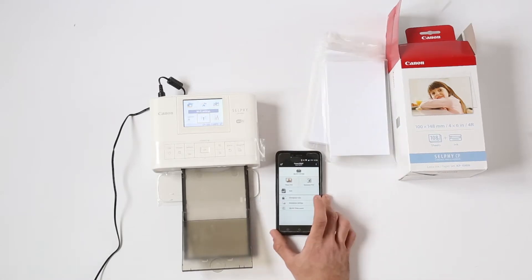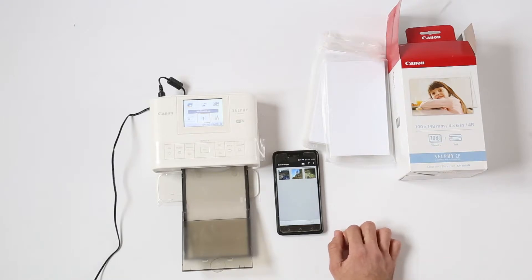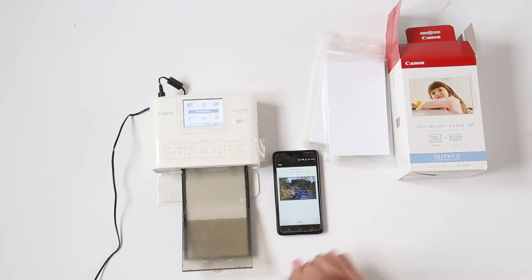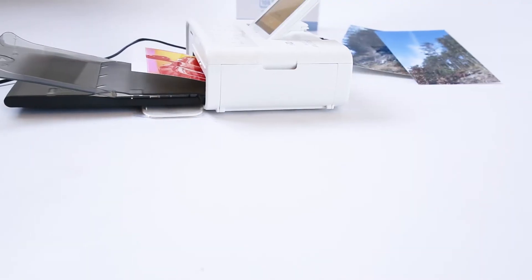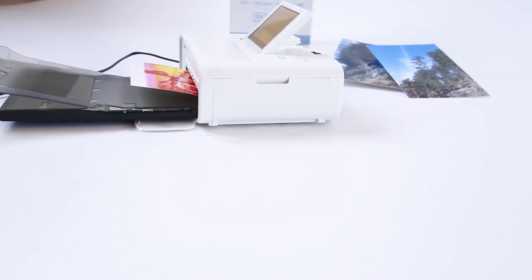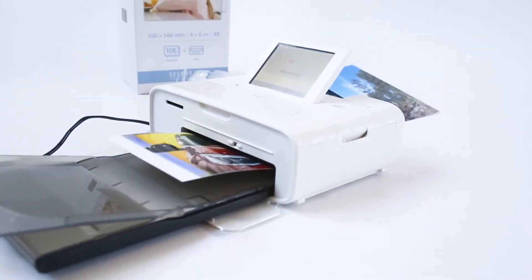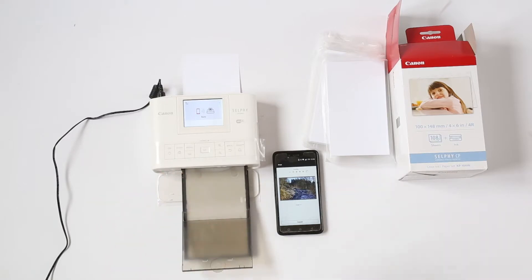When you want to print it's actually pretty easy. Let's print this photo — next, print. It will need to pair with the printer and it does take a bit sometimes, but it's already printing. Now it does take a bit of time to print and it is a bit loud, but you need to take into account that you are not going to the print shop and wasting your time. It might look a little slow but it's printing on actual photo paper, which is why it needs a bit more time.